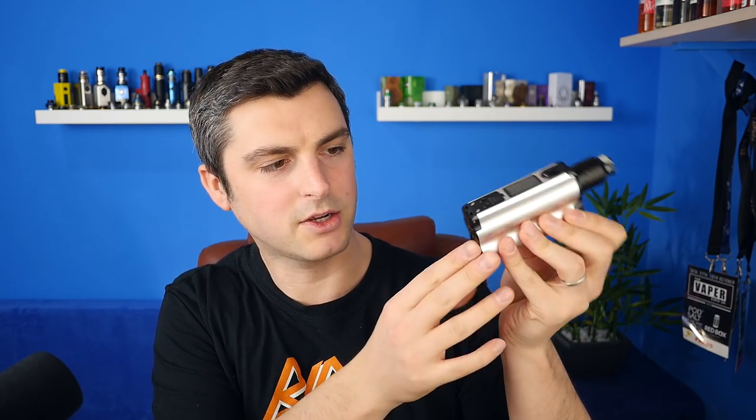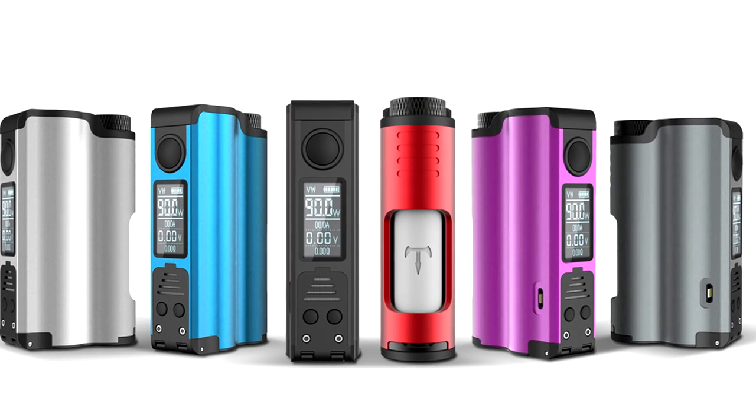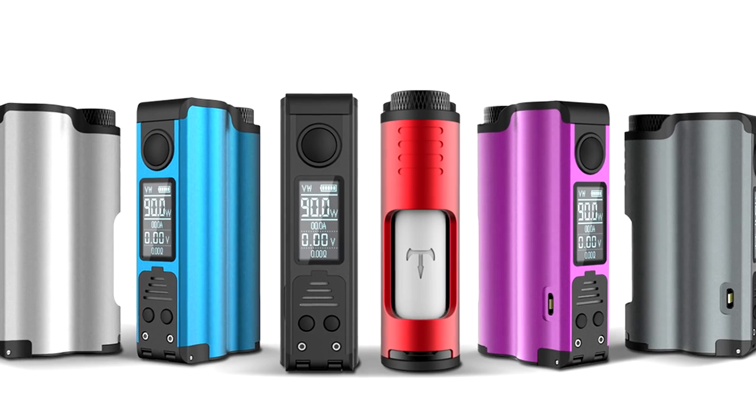Number one — and it's a top 5, not in any particular order — I don't think there'll be any squonking lists compiled this year without this squonker: the Topside squonker from Dovpo and TVC, the Vapor Chronicles. It's a very good squonker. It ticks a lot of boxes from a squonking point of view. It uses the new 21700 batteries and all that. It's regulated with a very good, very efficient board.